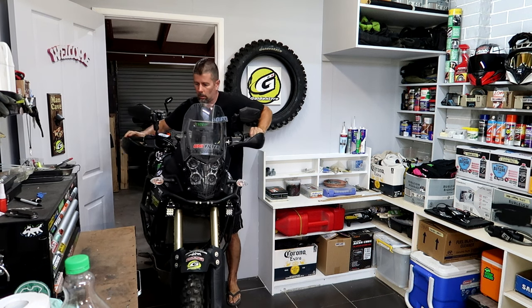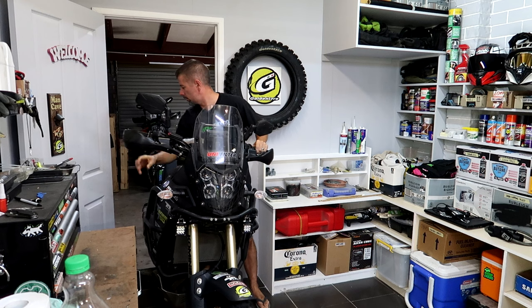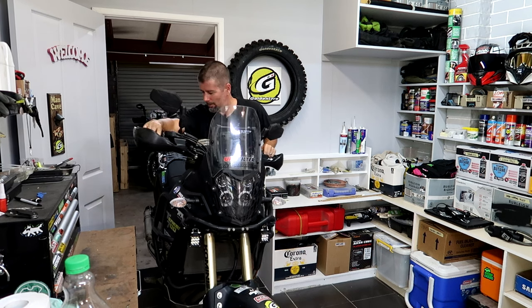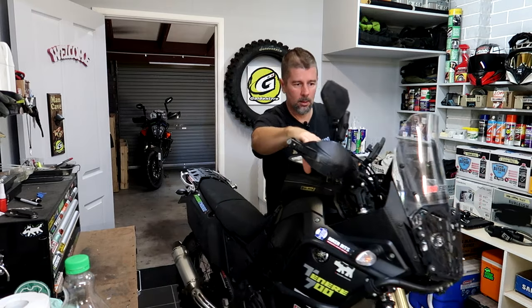Wheeling the big dog into the workshop, trying not to scratch my new paint job. Got a few things to do to the big T7. What we're focusing on today though is a new chain and sprocket, so stick around.